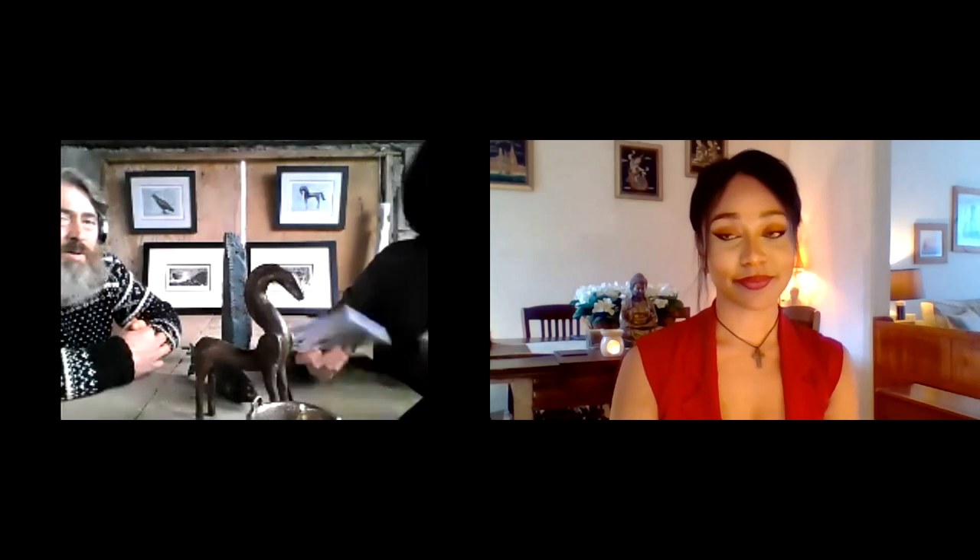Thank you so much for that lovely chat — that was really interesting to see the whole process, and the video was great. I didn't realise it took so much to create a bronze sculpture — that's fascinating. You can read some of the stories on the back of the cards — they're really entertaining and fascinating legends. Thank you everyone for joining us. Please feel free to visit Helen and Charlie's shop during the show — all of their products will be available for purchase, so please do stop by.